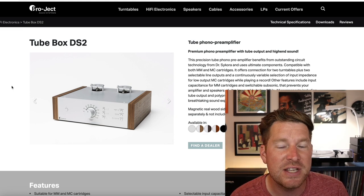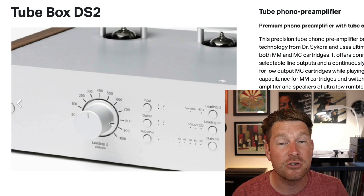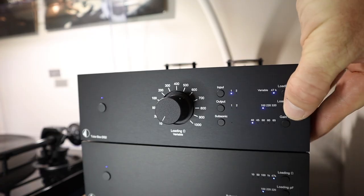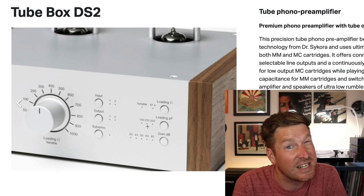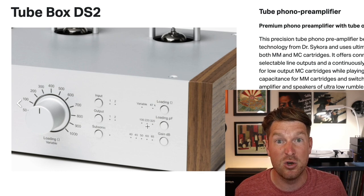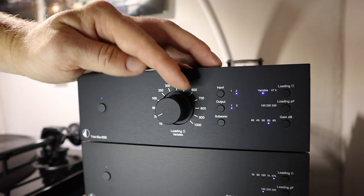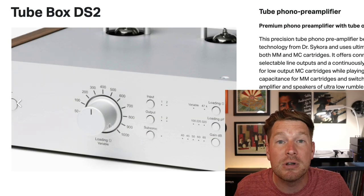What stands out straight away is this variable impedance dial here on the front panel. For moving magnet or high output moving coil cartridges you'll go to that fixed 47k impedance point and adjust capacitance based on your user manual — though an element of personal taste and experimentation can be applied. Project actually said you can't break anything by experimenting with these settings, so what sounds best to you is the best setting. For moving coil cartridges you'll switch over to that variable dial, giving you more control than the Phono Box DS2 in dialing in the impedance setting.